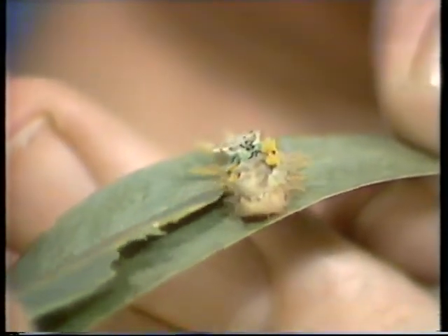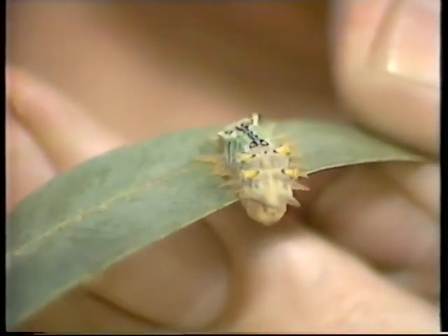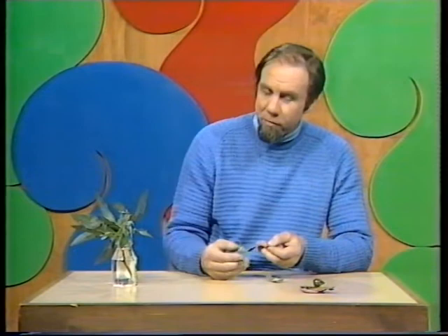And that way, it ensures that it's protected and it's left alone to browse on the gum tree leaf, which forms its food. Well, you might expect if it's going to sit on a gum tree and be shaken around in the wind, it could be shaken off, let alone the birds coming to peck it. It could just fall off. Not really.